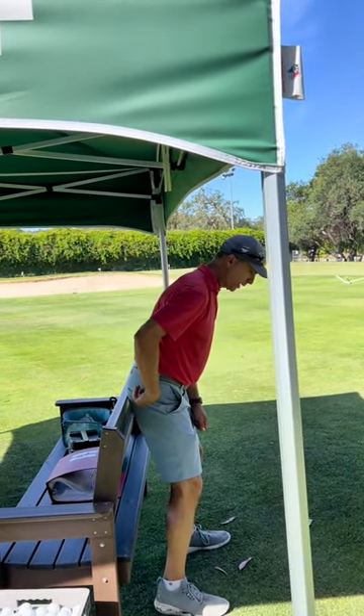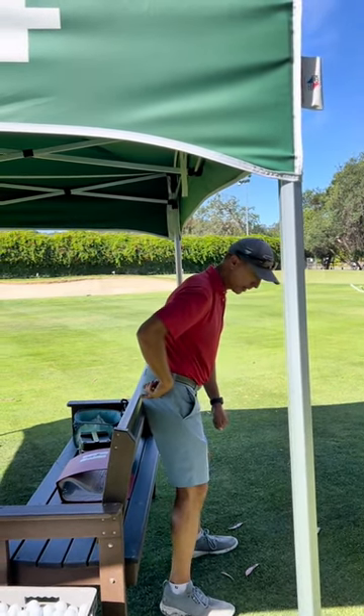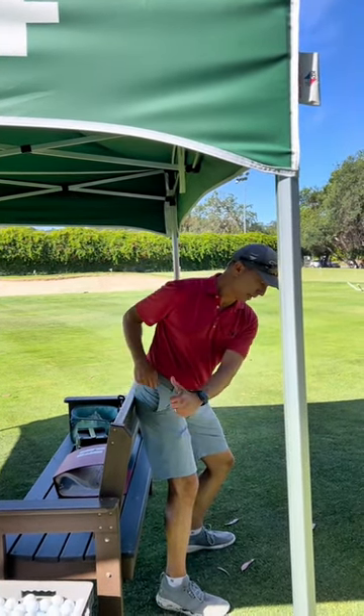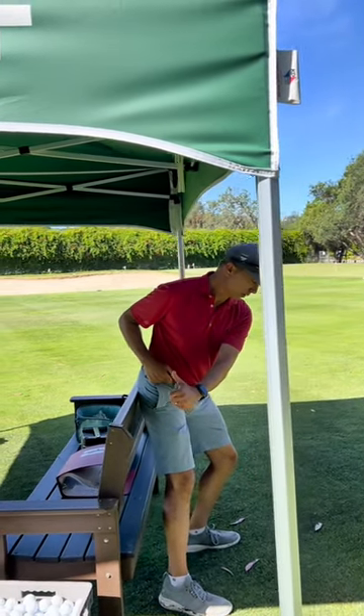Now, what I want you to imagine — imagine somebody put a sharpie marker right out of your back pocket here. And as you go back, your sharpie is making a mark on the wall. And now you're going to actually draw a 3 or 4 inch line with that sharpie on the wall.